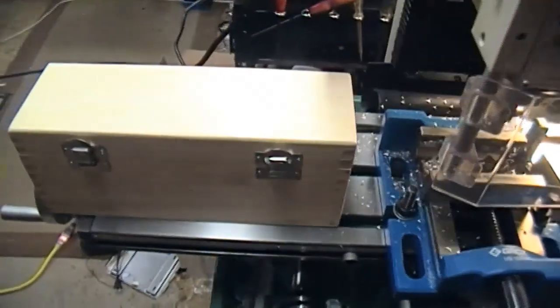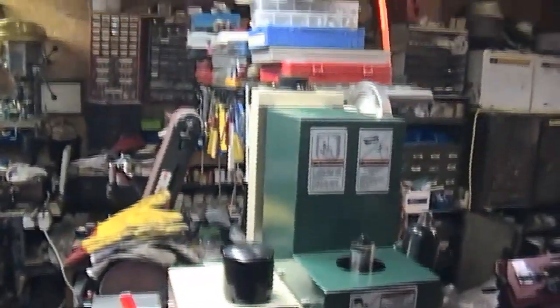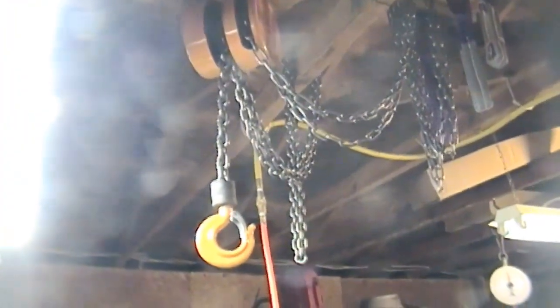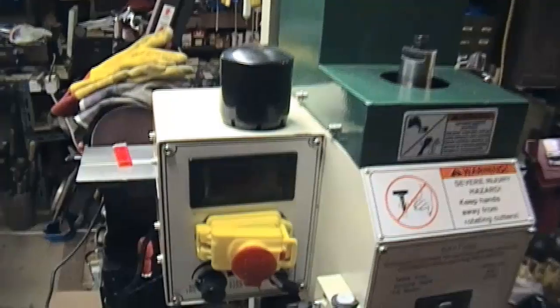On the subject of power, when I start to get some work done on the ceiling up here, I have to put a power supply up there so I can take the power feed up to the ceiling.